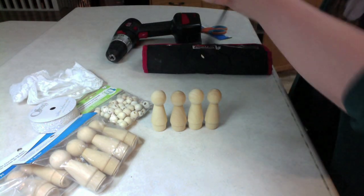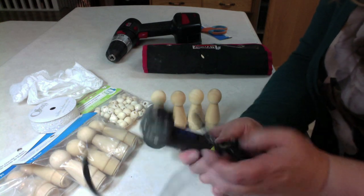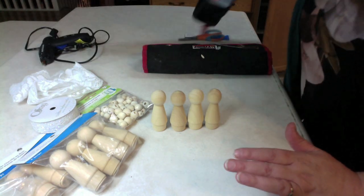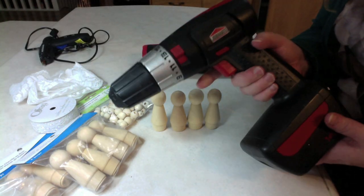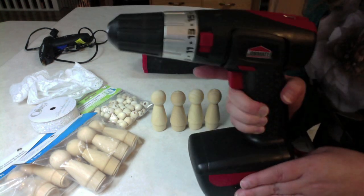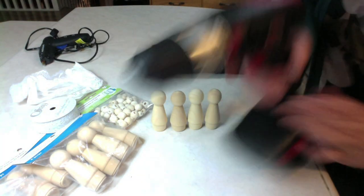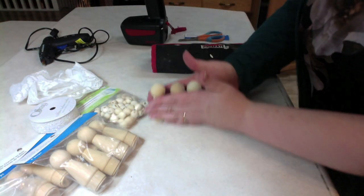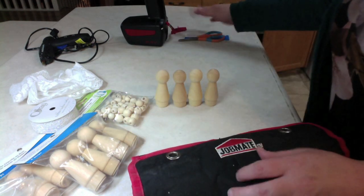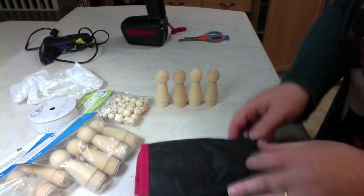You will need a hot glue gun. You can also use wood glue, tacky glue, or some other good glue. And a drill. I have a JobMate drill and mine is cordless, which I find very convenient, as long as you've remembered to charge it up. I have my drill bits, and the drill bit I choose is going to depend on the size of the bead I choose.